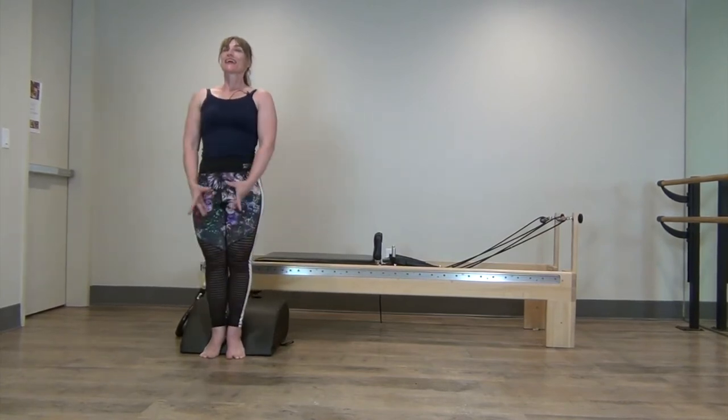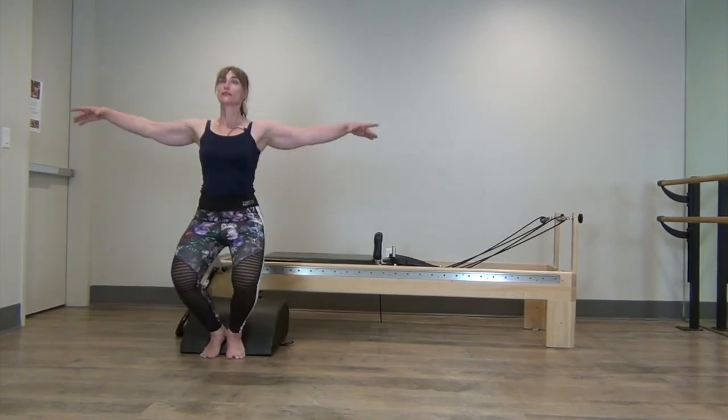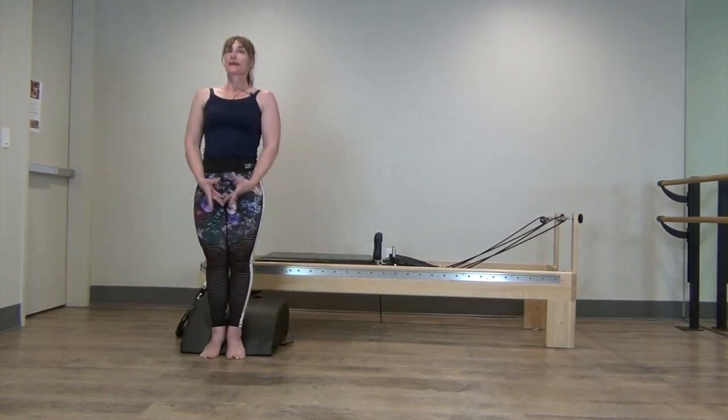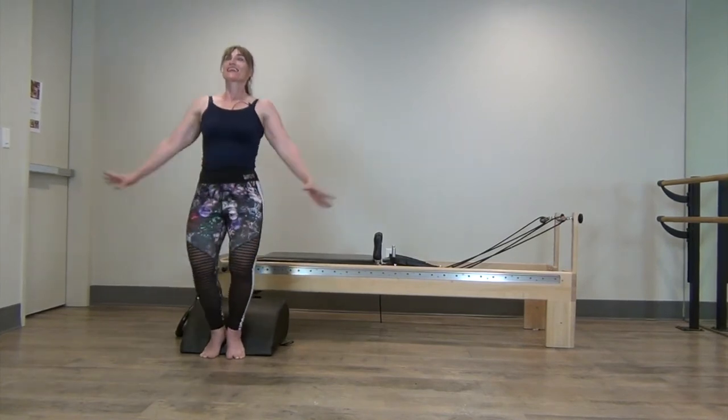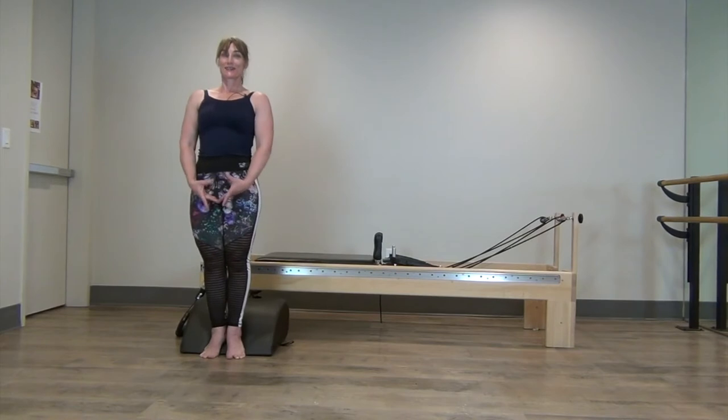Down and up. Keep your chest upright, pelvis in neutral. And three more. Two more. And one more.